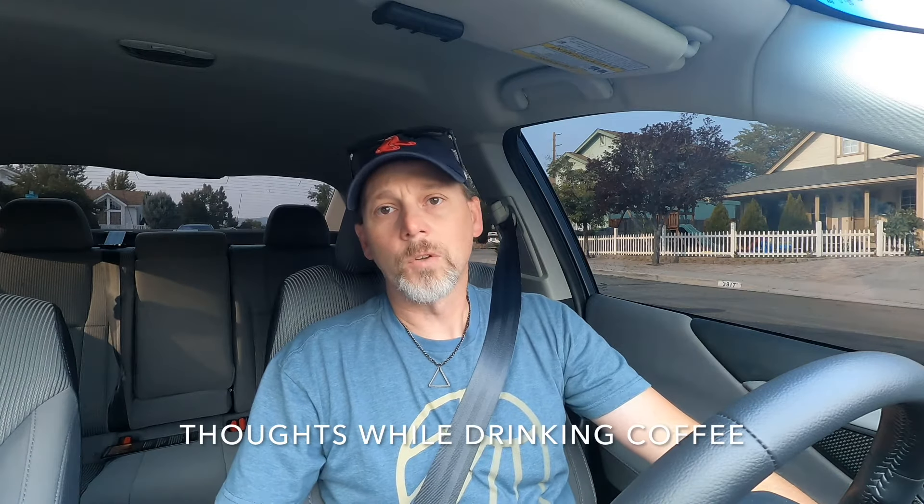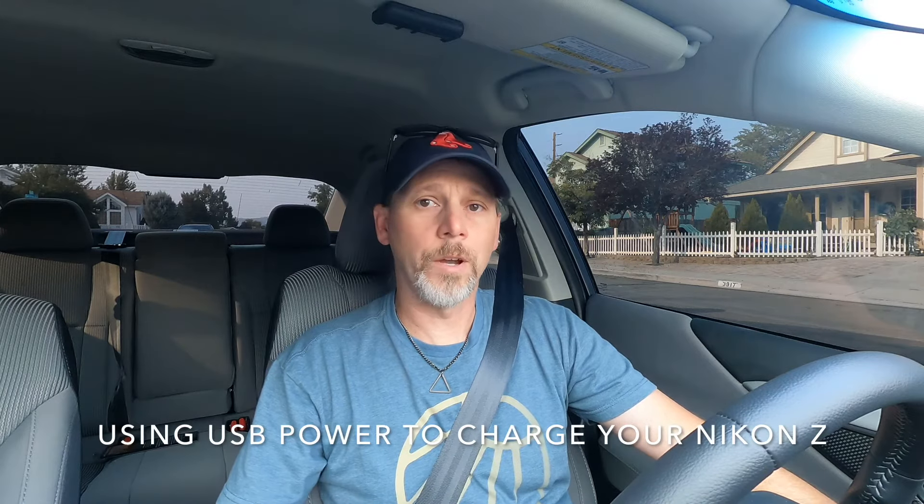Today I'm going to show you some really cool ways to keep your Z5-672 cameras charged while you're on the go. But first, let's get some coffee.